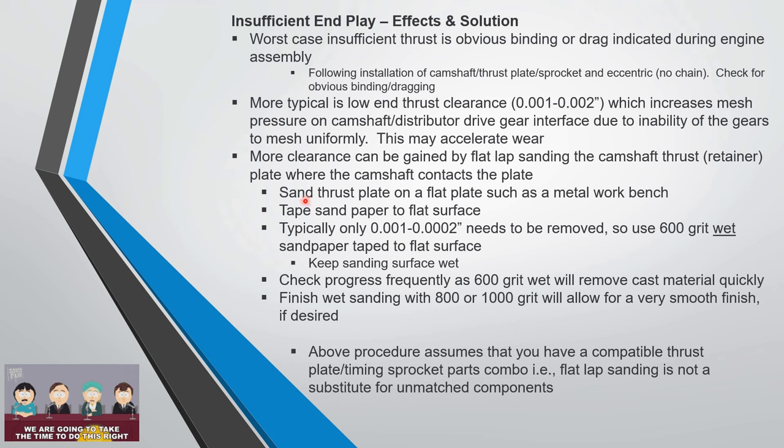The blogosphere says to do it on a piece of glass — meaning any known-flat surface like a flat metal workbench. Take sandpaper to the flat surface. Typically you're only removing a few thousandths. Use 600 grit wet sandpaper and keep it wet. You'd be surprised — with a cast iron thrust plate and only a couple thou to remove, the 600 grit will work quickly. Check progress frequently.